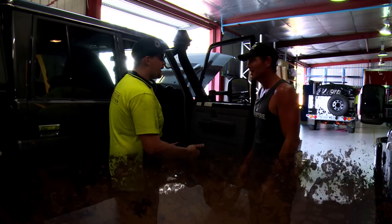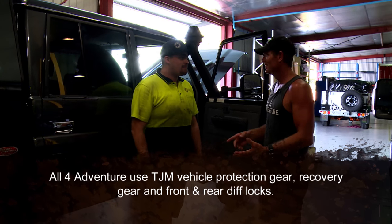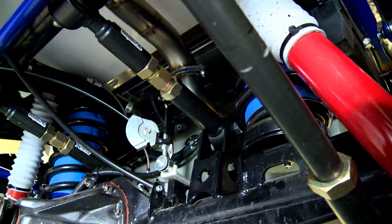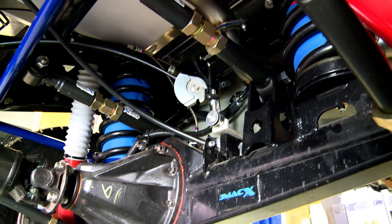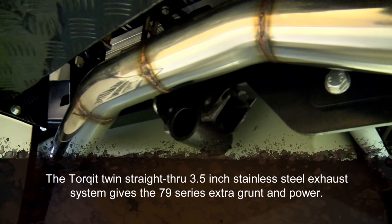We've got all your bar work here now. We've got your winch, we've got snorkel — so that's all going to go on shortly. Canopy's on, you've got your boat loader. And I see all that JMAC coil conversion's all in place — that's all in. You've got your exhaust all through now — yeah, the Torquette exhaust.